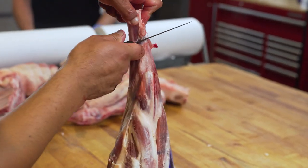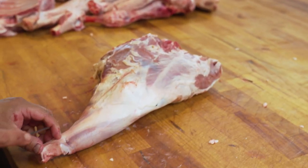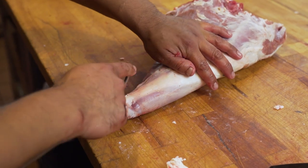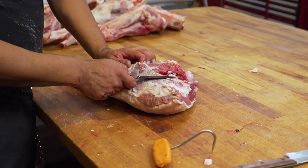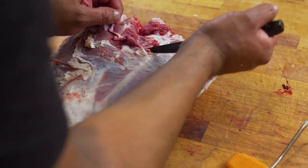Right here what we're doing is purely for aesthetics — it looks great. A nice little frenching of the end of the leg. Next step is removing the sirloin tip from the inside round in order to debone the leg of lamb.